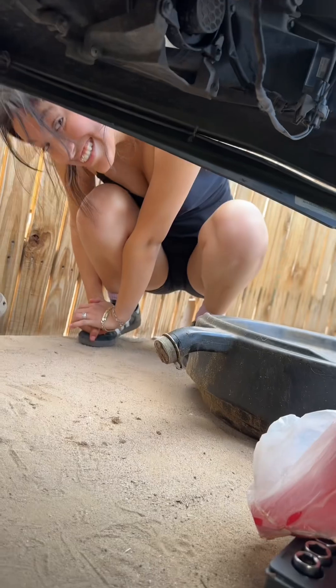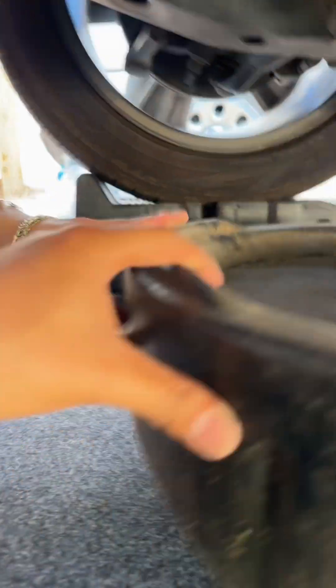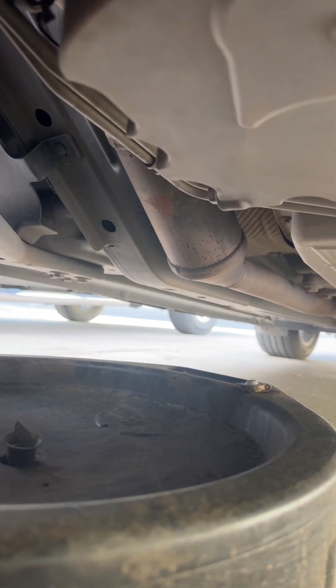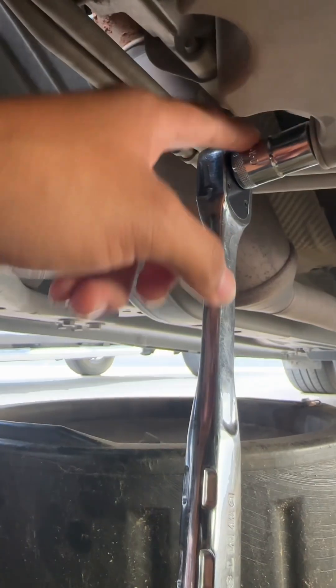I got my helper right here. Put the drain pan under your drain plug, which is right here. Find your socket — mine is a 15 millimeter.